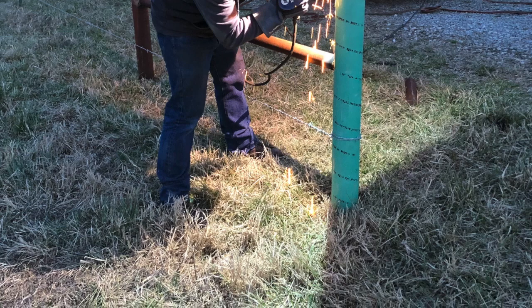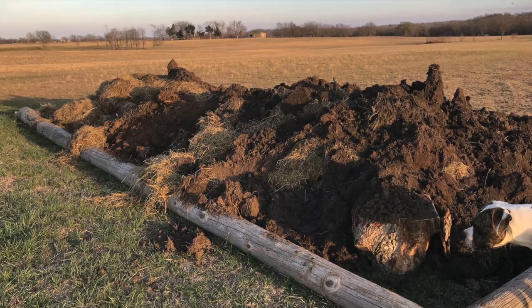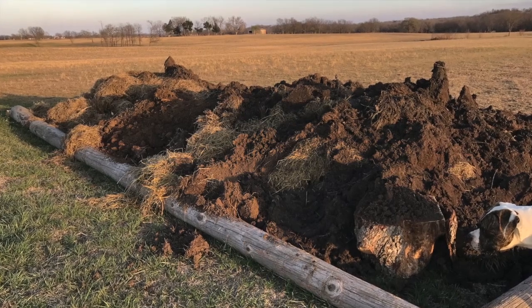Also, if you've been following me on my hugelkultur mound build, I was able to finish that up the past couple days, so it's all done.